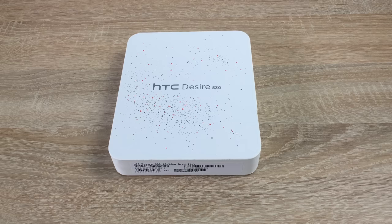So first things first, as you can see on the box there, I thought I'd spilt something over it, but it's not — it's a speckled design. So that pattern follows throughout, and we'll be checking that out on the device and on the home screen.